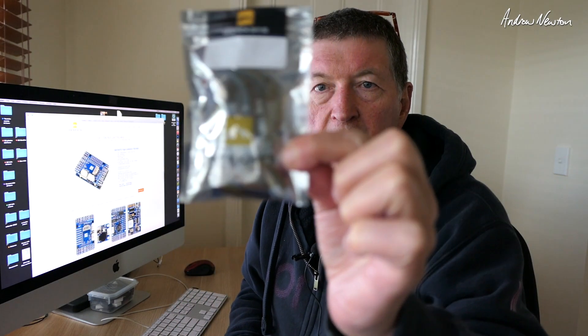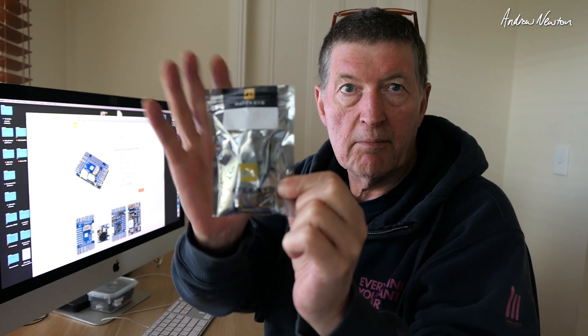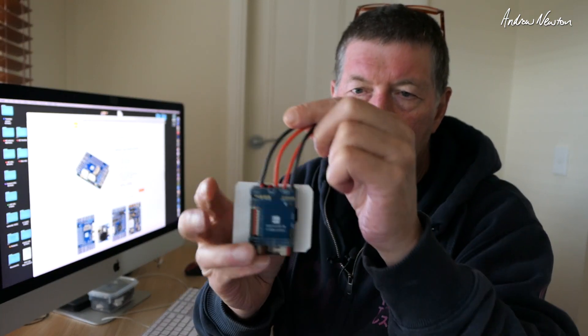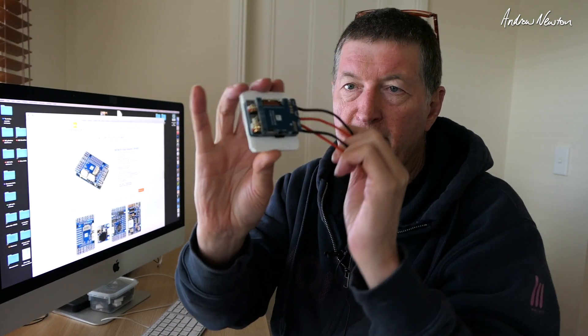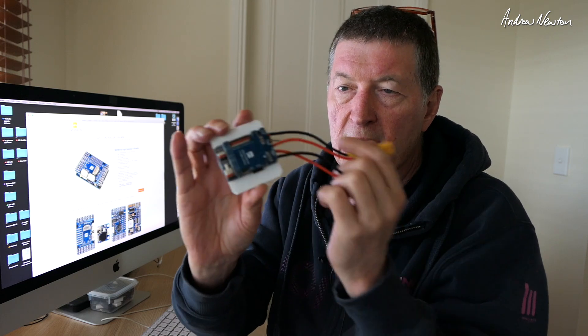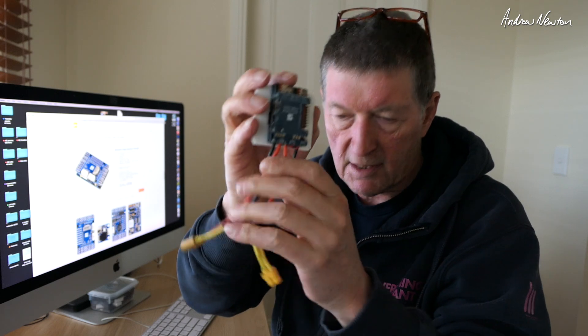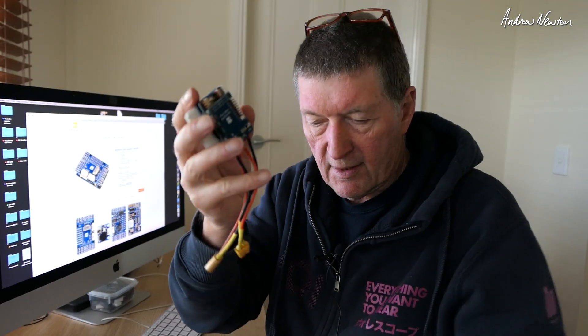Greetings folks, welcome back. In this video I'm going to be having a look at the Matexis F765 WSE board. I have previously reviewed the F765 wing board, an amazing flight control board with ridiculous amounts of inputs and servo outputs, lots and lots of BECs, well-filtered video, all that sort of stuff.